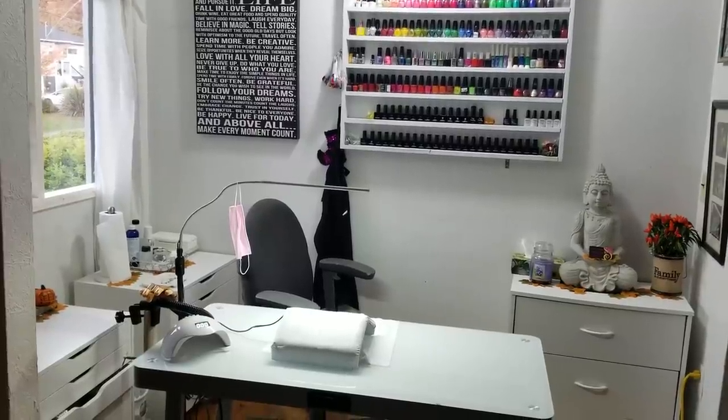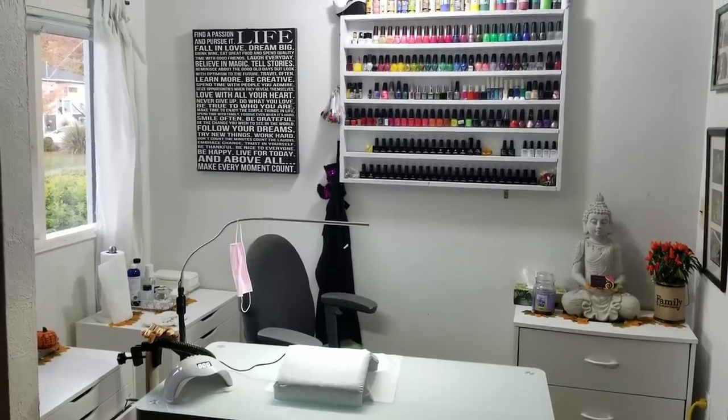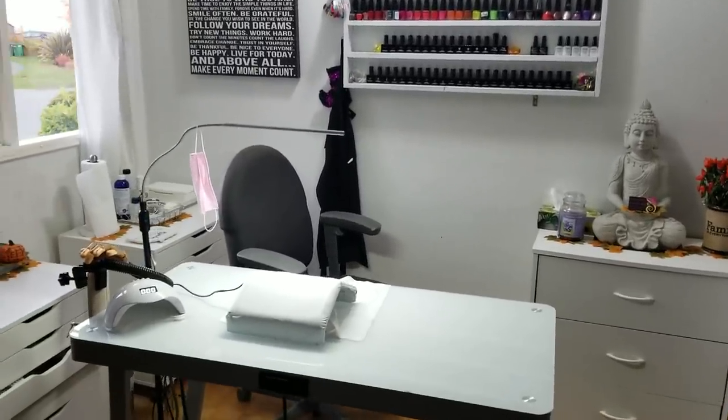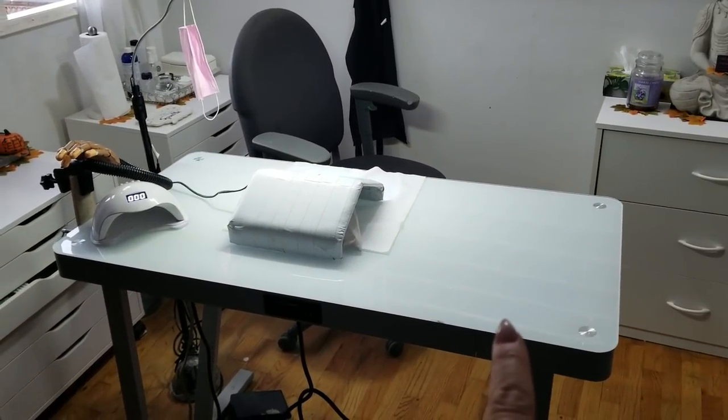Hi everyone and welcome back to another video on my channel. I just wanted to take a couple minutes to walk you through my setup. First of all, this table I got from Costco a couple of years ago.